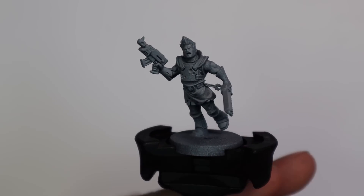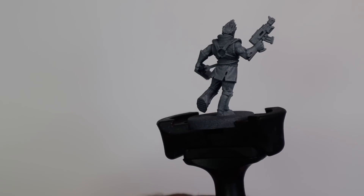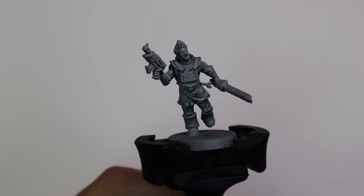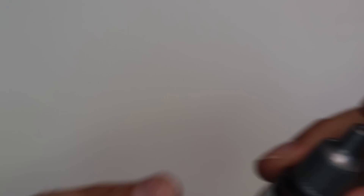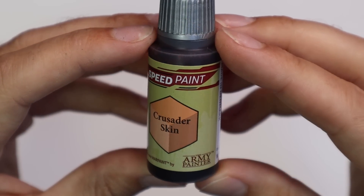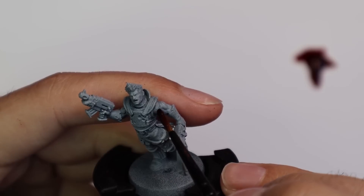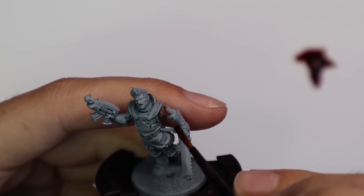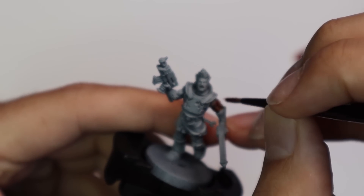I want to apologize for the first few scenes of footage in the video. I tried to put my white palette behind the shot to show you the paints on the palette, but the autofocus on my camera didn't like this and made everything really dark. So the first two or three minutes of this video are going to be a lot darker than they should be — after that, the quality will get a little bit better.